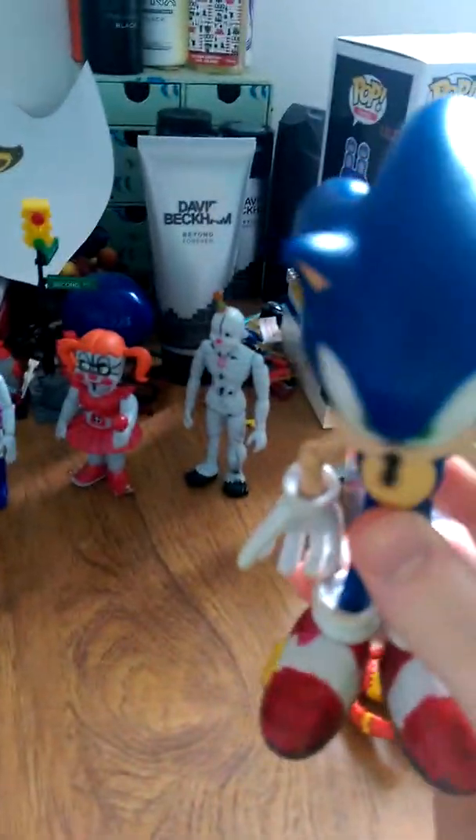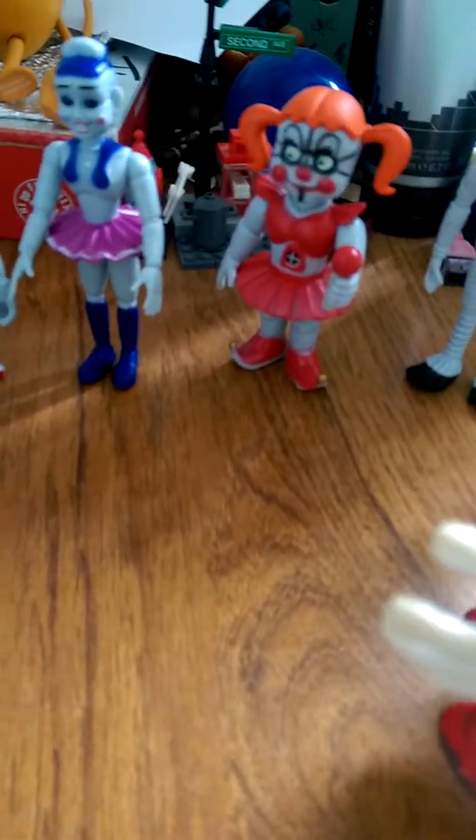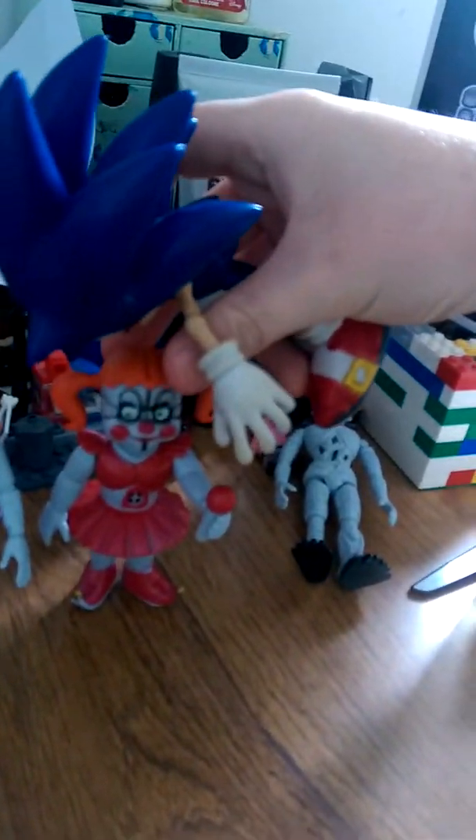First, we'll be taking a look at Baby, and my god, this is disgusting. The bootleg company did a terrible job at Baby — they didn't even paint the little fan thing right, they forgot the lines, and they didn't paint around these details.